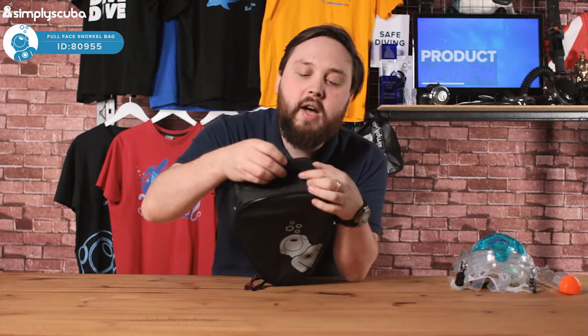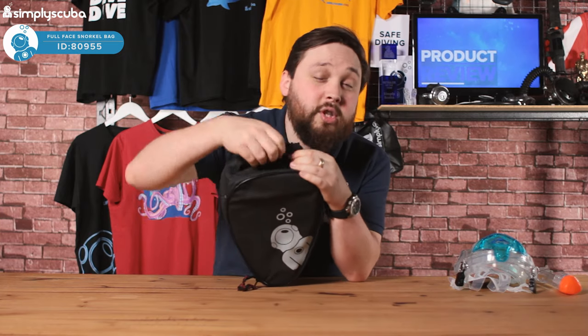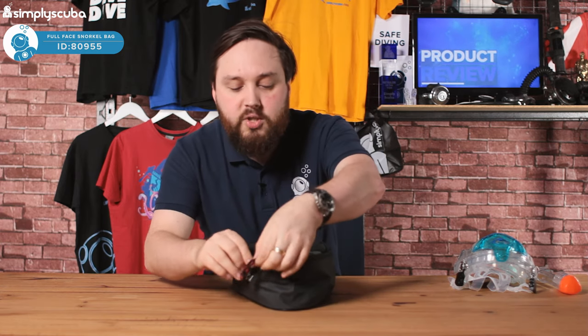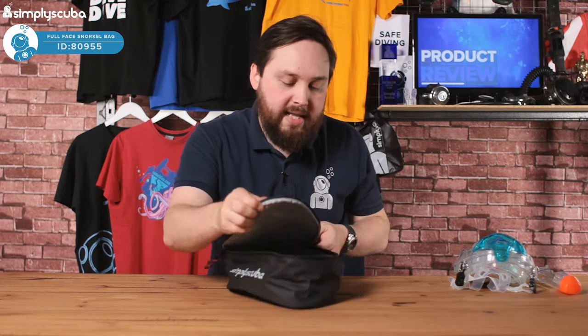On the top you've got a rigid grab handle so you can carry it around, and then a double zipper so it's really easy to get your snorkel mask all the way inside.